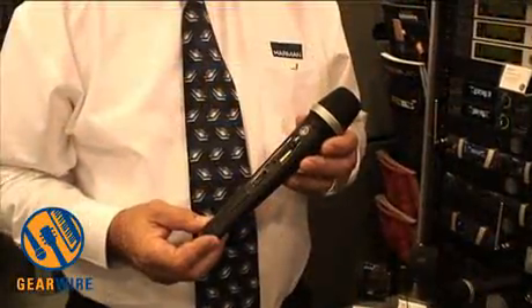The Perception Wireless is a cost-effective wireless system that provides the customer with frequency agility and very high quality audio. You're going to be able to buy it in sets — there'll be a handheld set, a presenter set, a sports set with a headset, and also an instrument set.